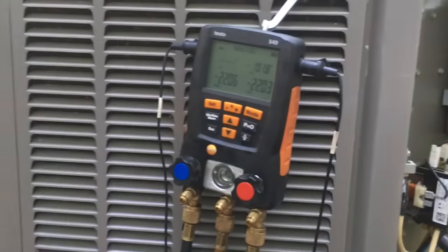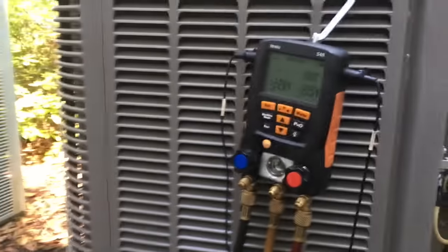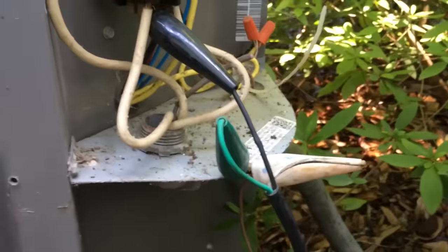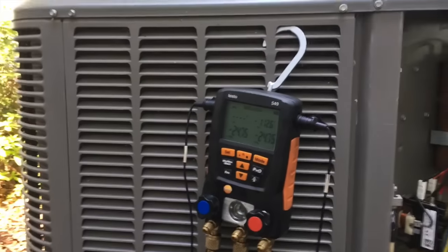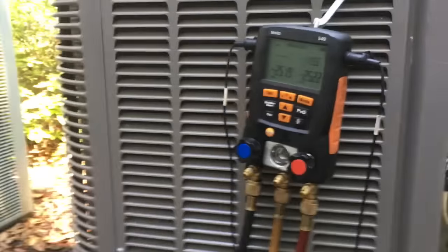I'm vacuuming the system now. We got the piston and everything in. I got delayed — I had to run to the shop to grab one of these cheater cords. I guess I left mine at home. They gave me one to keep on my truck because I've got an extension cord but can't find a plug-in anywhere close. The closest plug is well over 50 feet away, so we're in a vacuum now, and after that we'll release the charge and start the unit up.